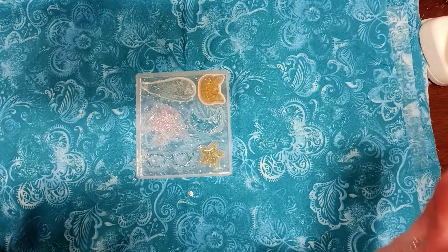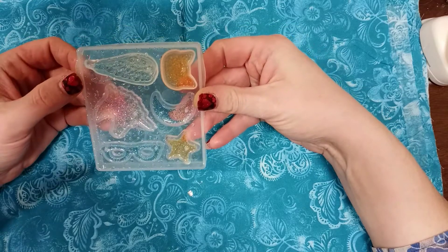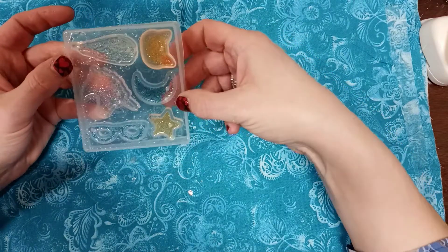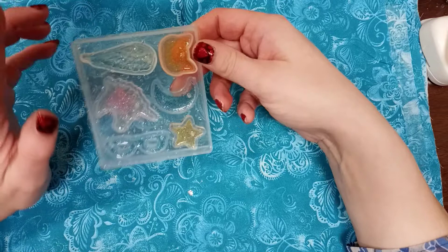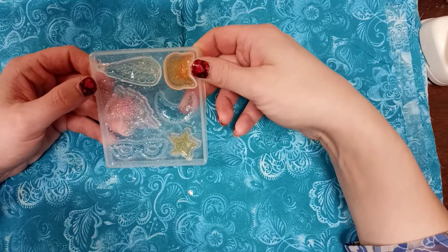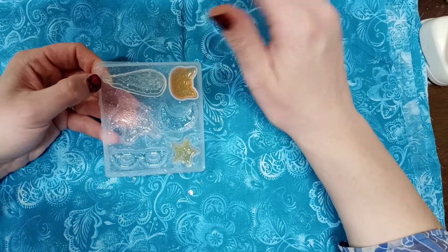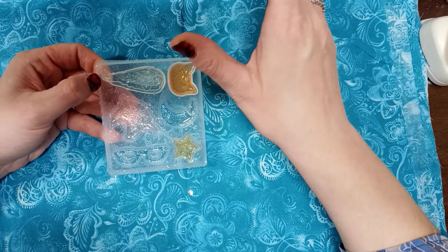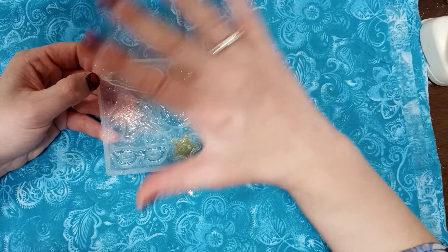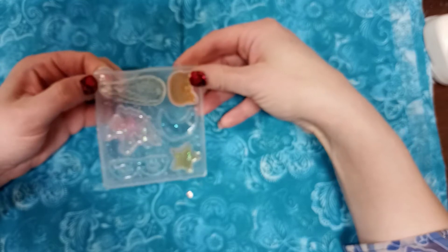Hi everyone, today's the big reveal - let's see how these came out. Yesterday I got the lighter to work a little bit more and was able to get more of the bubbles out. One important thing about your resin: make sure it's room temperature. If the resin is cold when you mix and pour it, when it cures it's going to be very cloudy. Make sure your resin is room temperature and it'll always come out clear.